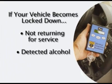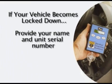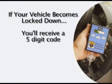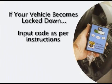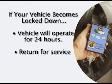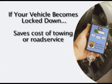In the event your vehicle becomes locked down because you did not return for service or the unit recognized alcohol during an air sample, you must call the company that leased you the unit. Please provide the technician with your name and the serial number found on the back of the handheld module. You will then receive a call back with a five-digit code consisting of a combination of the numbers 1, 2, and 3 found on your unit's cover. Remember, once you have inputted the five-digit code, you must still provide a clean air sample in order to start your vehicle. Inputting this code will allow the vehicle to operate for a period of 24 hours, allowing you the time to return to your service center. This feature will save you the cost of towing or road service so you can quickly get back on the road.